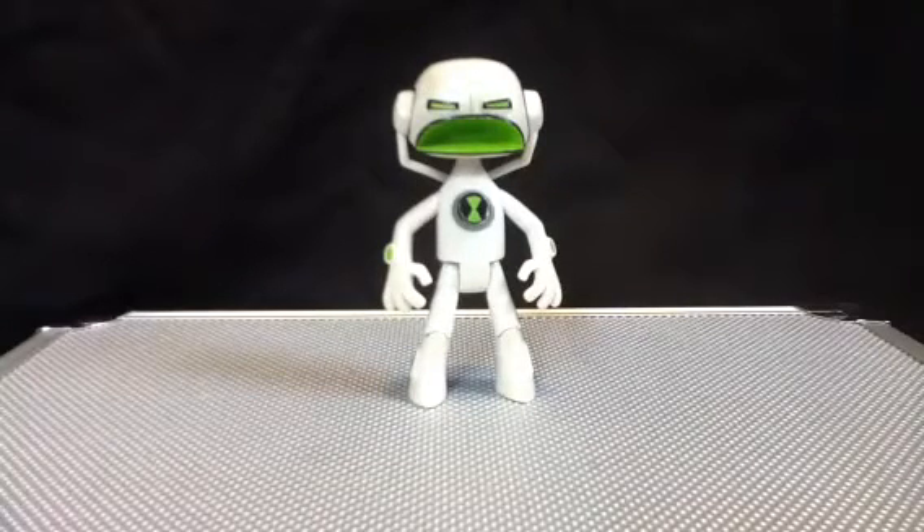But yeah, Echo Echo — he's kind of a little guy in the show. I gotta do my impression. Echo! Echo! Yeah, that was terrible, but I doubt you even heard it.